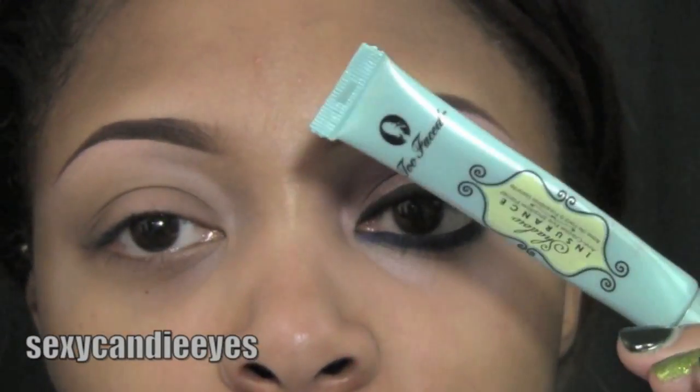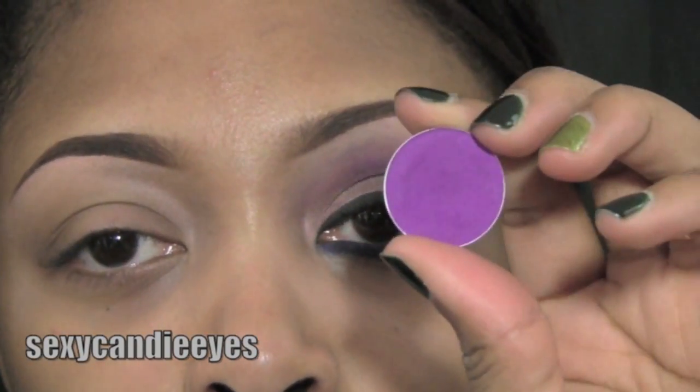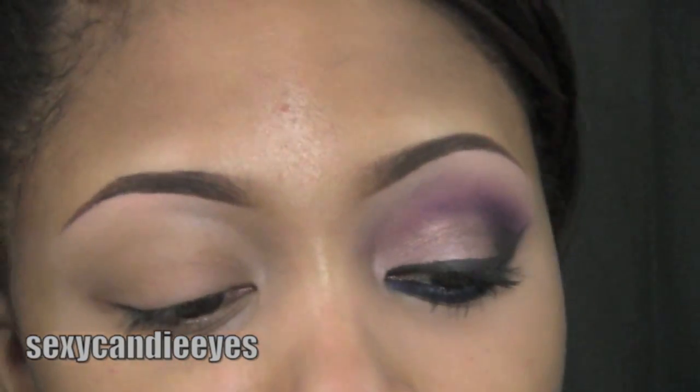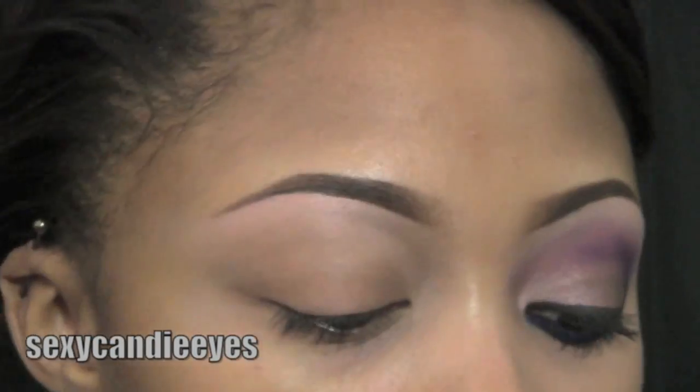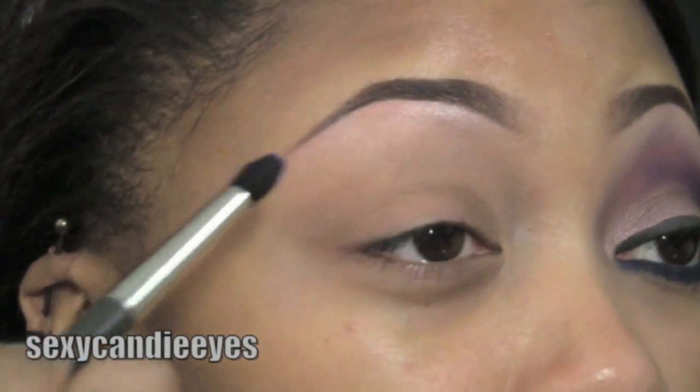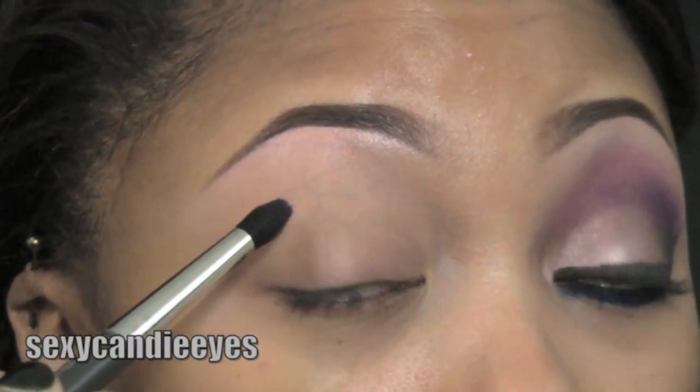First, I apply my Too Faced Shadow Insurance all over my eyes. What I'm going to do now is take a crease slash buffer color. This is Vibrant Grape by MAC — it's just a matte bright medium purple. Using a 226, I'm going to sweep this in my crease and slightly above.